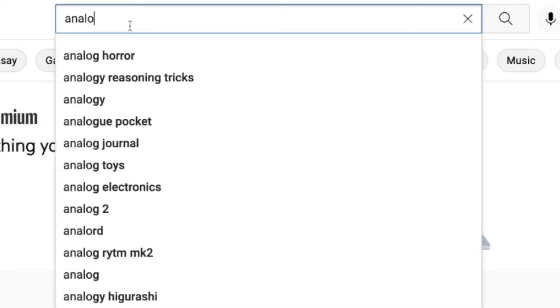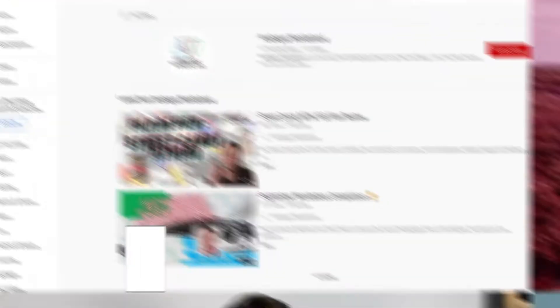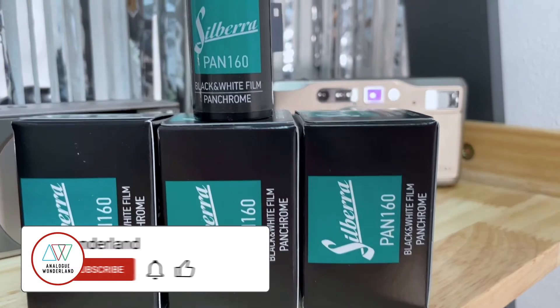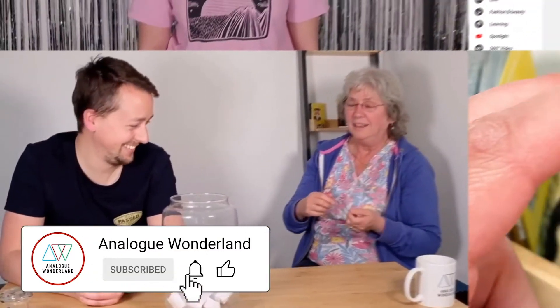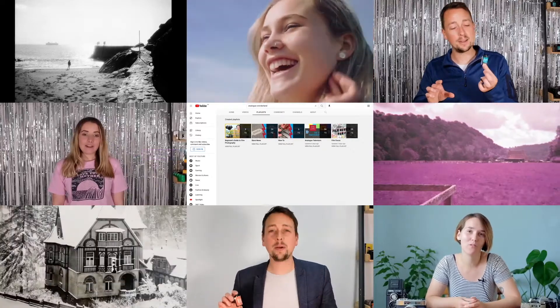Whether you are new to film photography or a long-time analog enthusiast, our channel covers all things film — from tips and tricks and film reviews to how-to videos. Subscribe now and keep those notifications turned on so that you never miss a beat. Happy shooting!